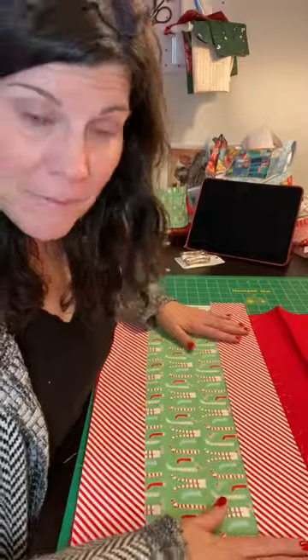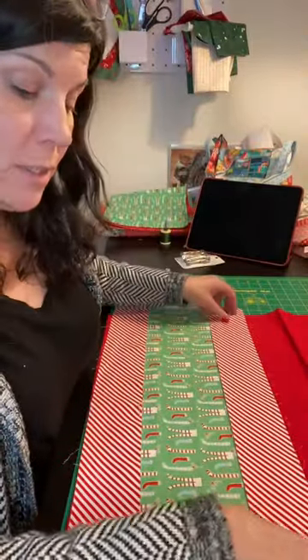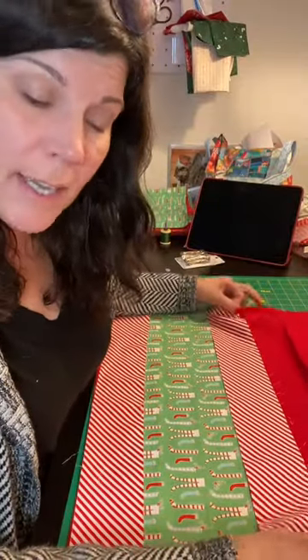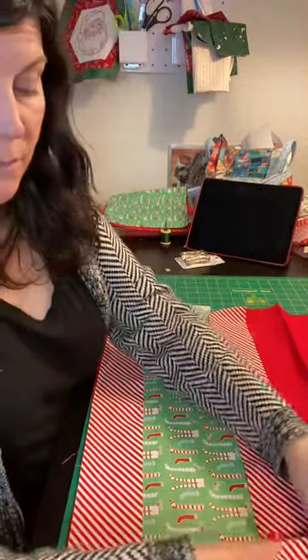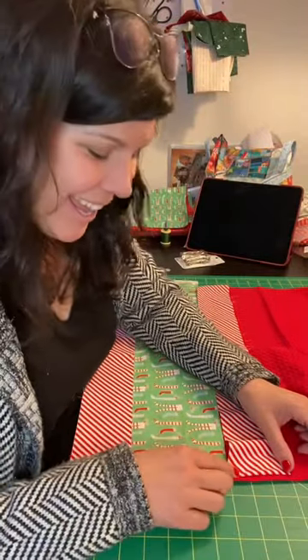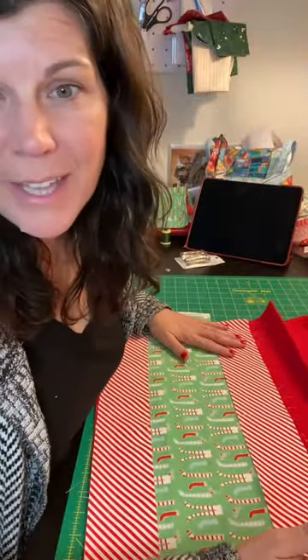Okay, so I've ironed my fabric. This is my tea towel. You have a couple of options. You can make it to where the fabric wraps around the end and you sew it on like that, or you can make it to where the fabric ends right at that little edge right there and you sew a decorative stitch down the side. I'm probably going to do it that way this time.